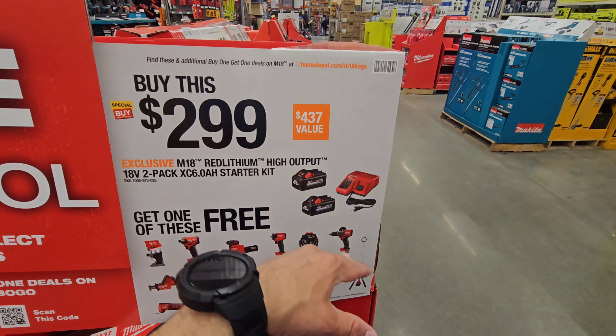Shockwave adapter and bits for $24.97 — this is something I would do, because normally the adapter alone is like $25 by itself, so you're adding bits to it. That's a good deal.